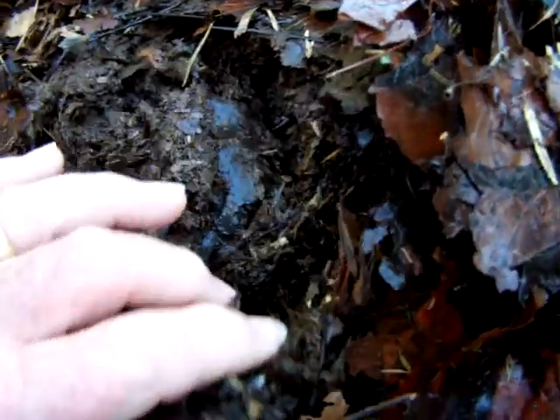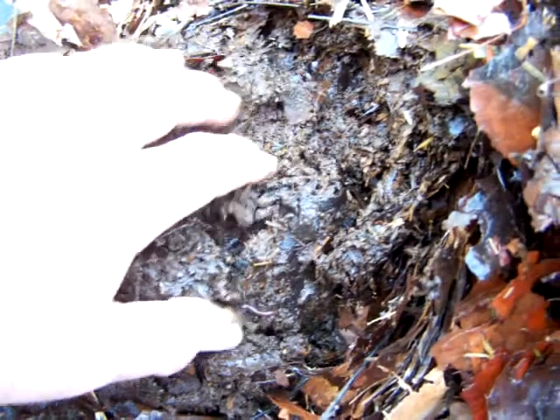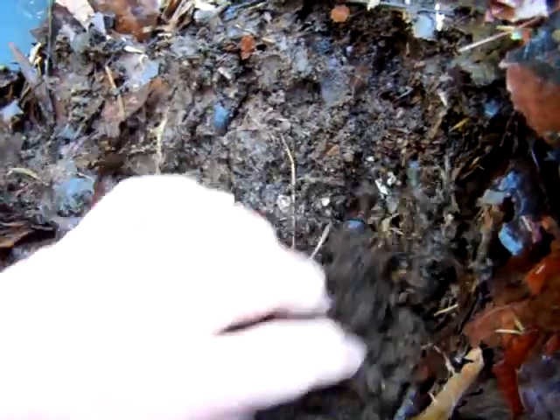I'm not sure if any PE worms made it in here or not, because this bag got down to pretty near freezing. So I'm not expecting to find any PE in here, and I haven't seen any.